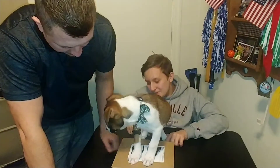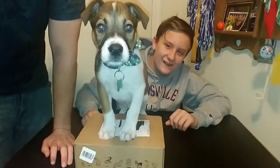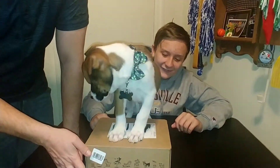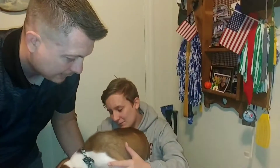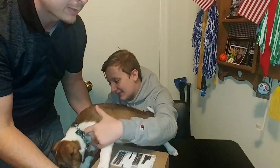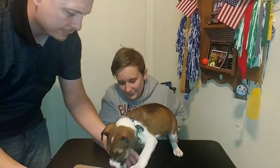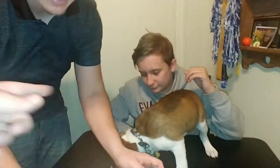Alright, Tate, this is your first BarkBox. Can you bark? You can, but it usually takes a while to get you going. This is your box here. We pay monthly for this — I think it was $23 for six months. This is kind of like Bird Box, but it's BarkBox.